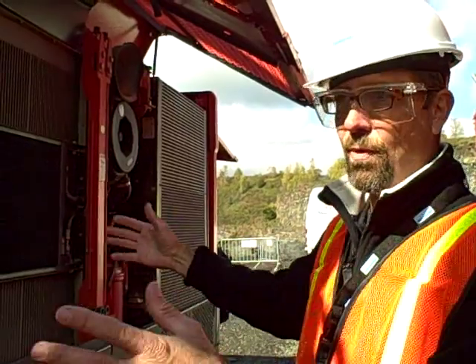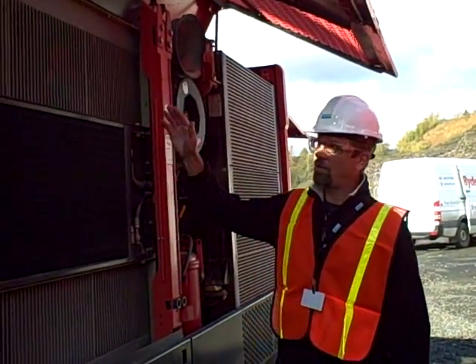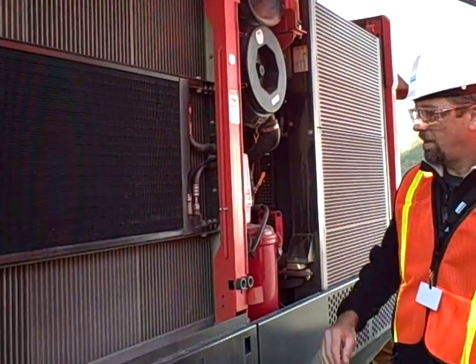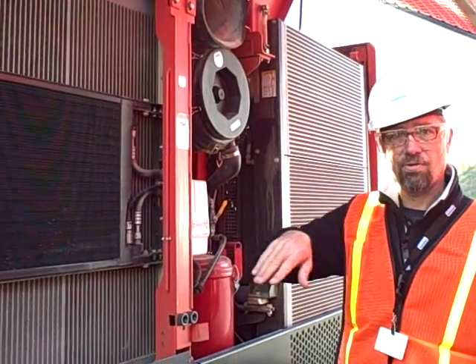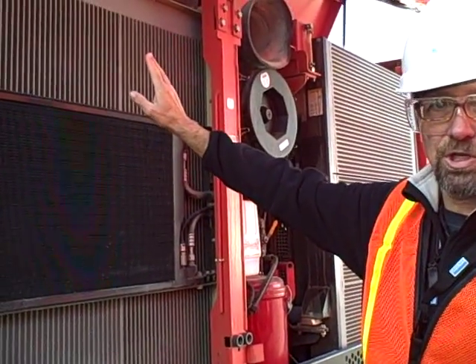You have your compressor cooler, hydraulic cooler, and air conditioning cooler all right here — all vertical. The way it operates is that it draws air in through the cooler and then it exits through the center of the machine.